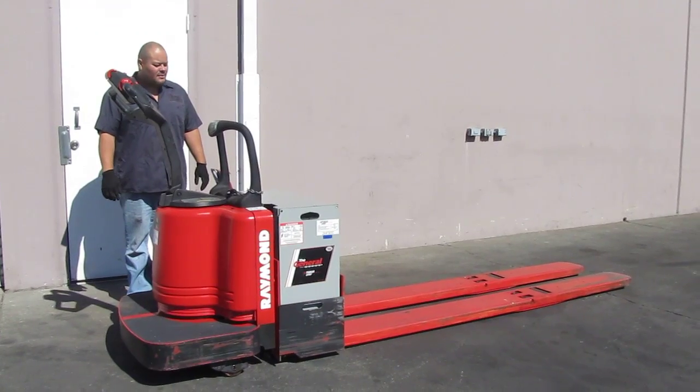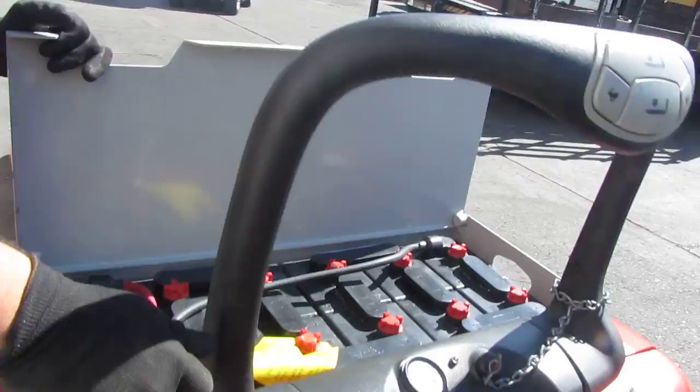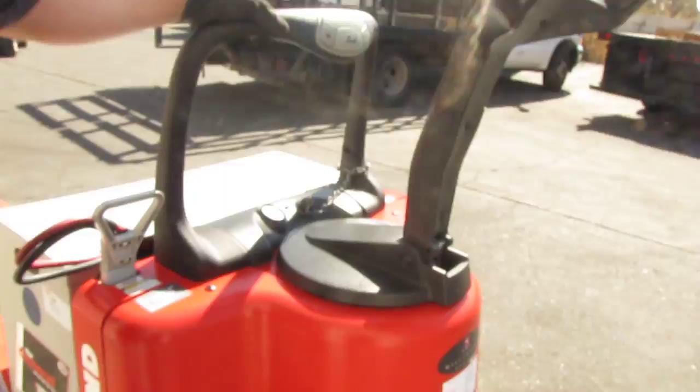Here we have a Raymond eight-foot fork electric ride-on pallet jack. Right over here is your battery compartment and here is your plug-in. Over here is your hour meter — it's got about 73.3 hours on it right now, and I will show you here that it works.